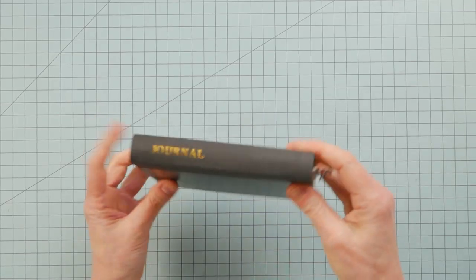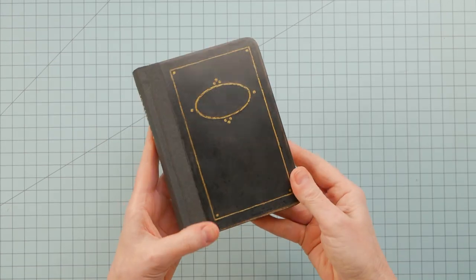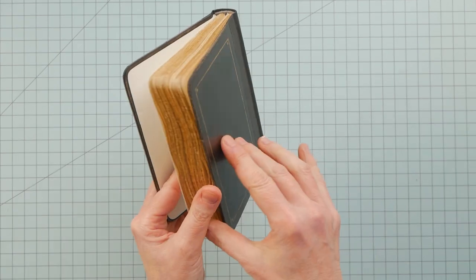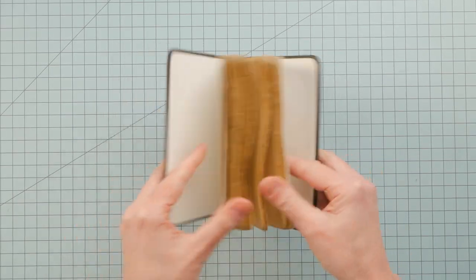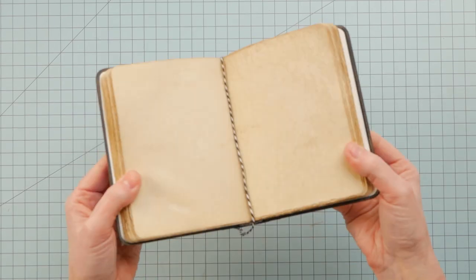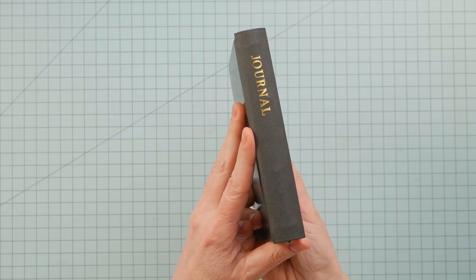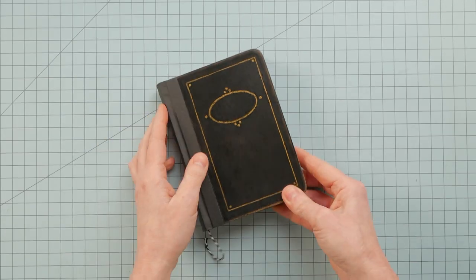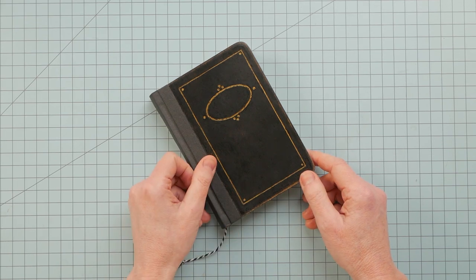And that my friends is all she wrote. I hope you were entertained by this process. While the book isn't fancy or complicated by any means, it proves you don't need much to build a book from scratch. Any supplies I used in this video will be added to either the Booksmithables or Tools Amazon Favorites list, and that'll be linked below the video. Thank you all for joining me today — it was great hanging out with you, and I will see you all really really soon in the next video.